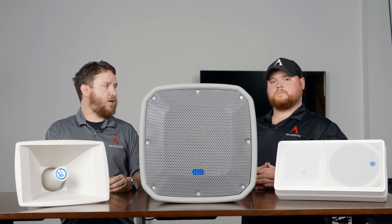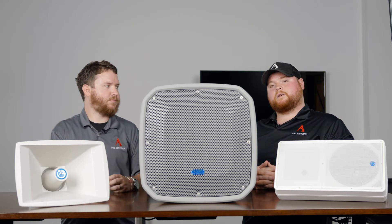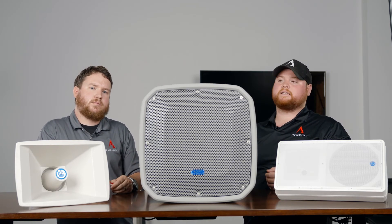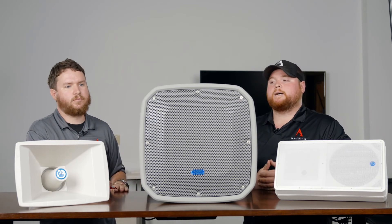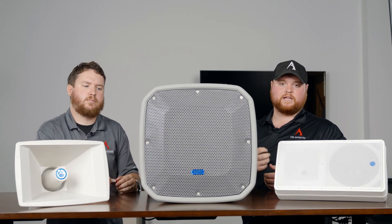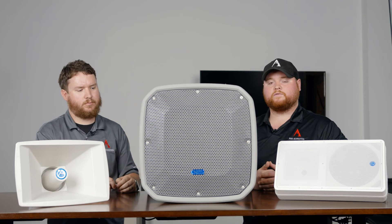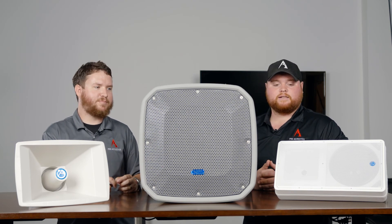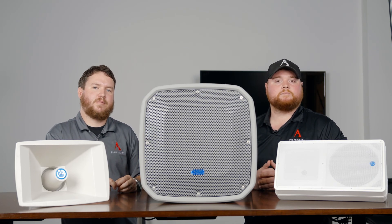I'm at nathan@proacoustics.com and I'm at colton@proacoustics.com — that's Colton with an I. Share this video around, and if you have any questions after watching, drop them in the comments below. We want more involvement with these videos and we're trying to touch on as much as we can, but we can't cover everything, so definitely get involved and let us hear your voices. Until next time, I'm Colton. I'm Nathan. See you later.